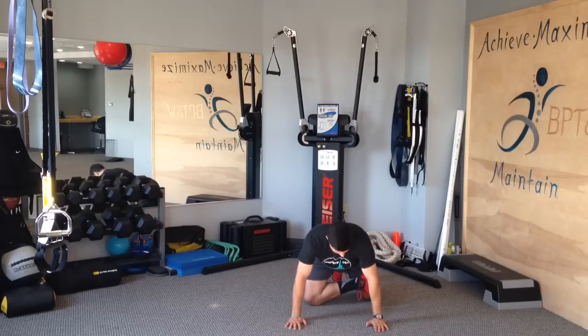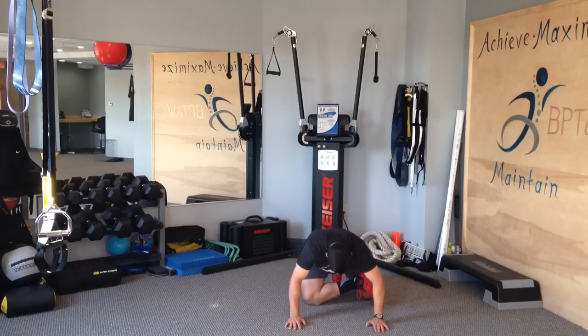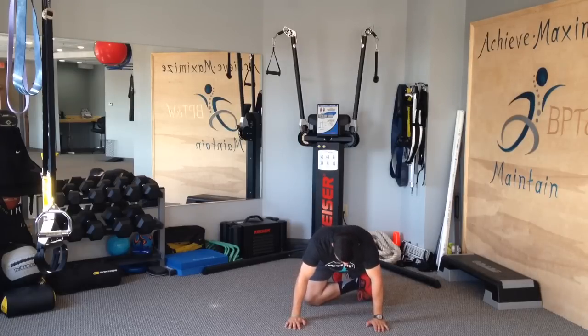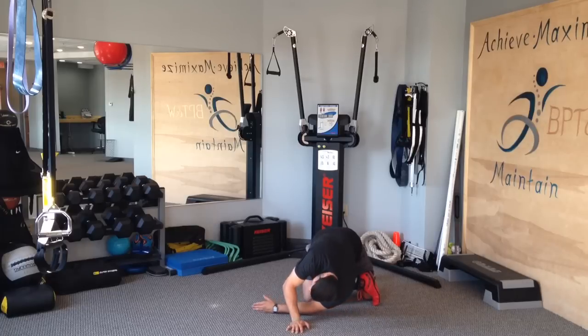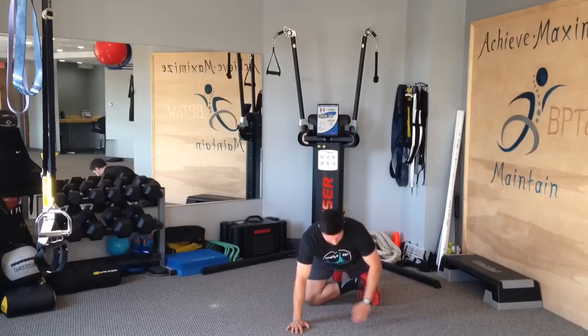From there, use your hands to push yourself back — head to butt, nice straight line — try not to arch your back at all. Push yourself back, hold for a moment, come back forward, and from there take your left hand, reach it through. Eyes always follow the hand, and come back up.